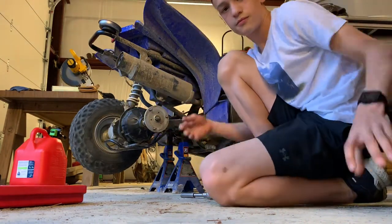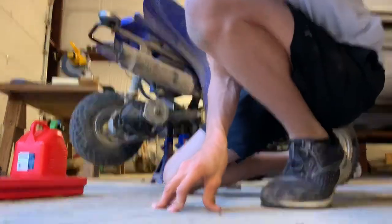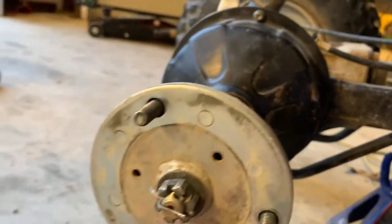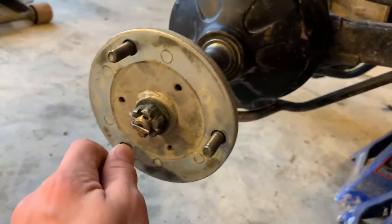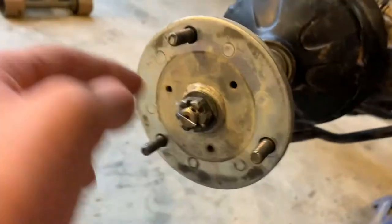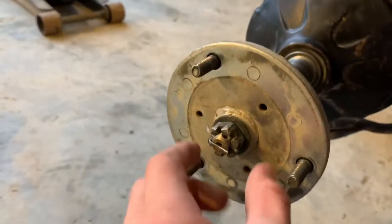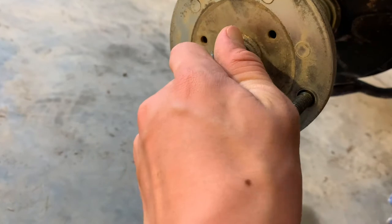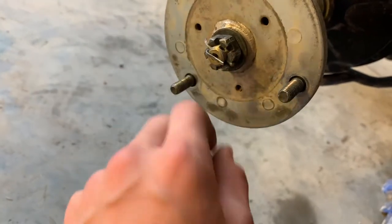Now we have this - this is what the tire goes on. And to get this off, we have to take out this pin and this, which is a really difficult part and it's kind of aggravating.